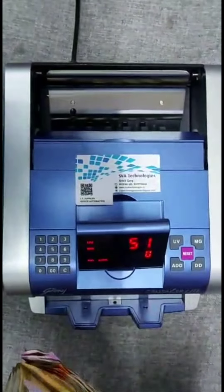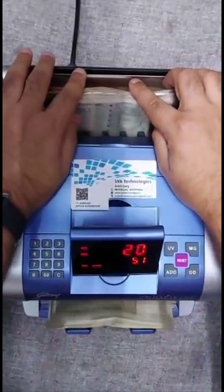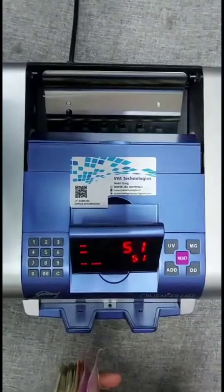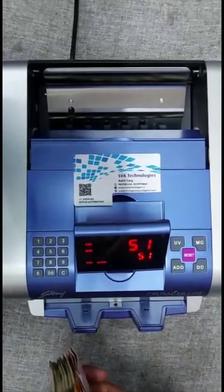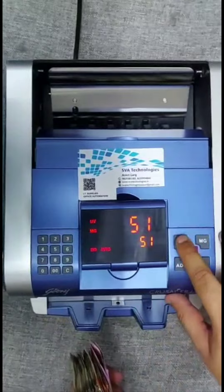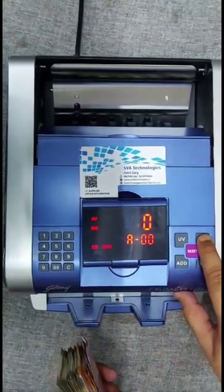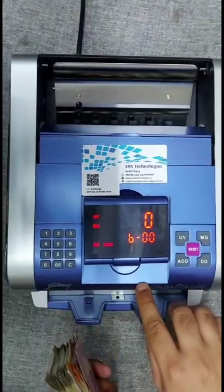How to implement count mode on crusader light. Give it a long press on music. Make this 0. Long press on MG, make it 0. Now the machine is on count mode.